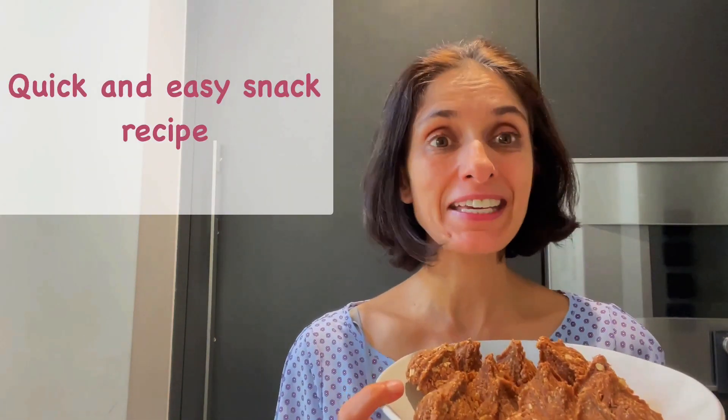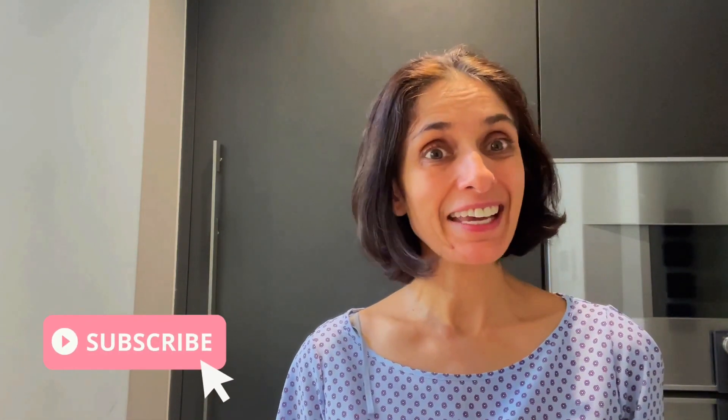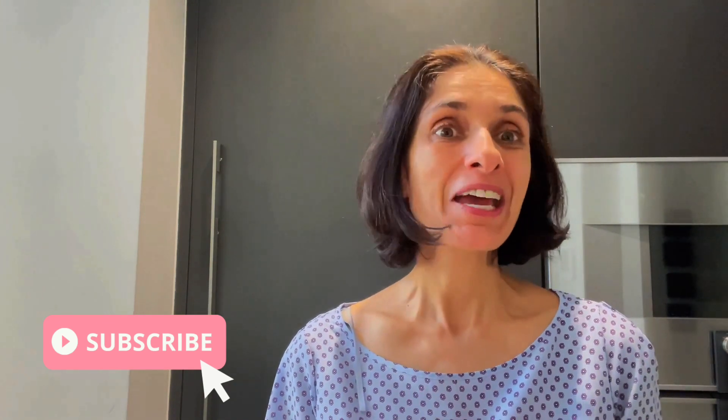Hi everybody! Hope you're doing well. I wanted to share with you a snack recipe and this can be made also for Diwali. It tastes really nice. It's a quick easy recipe made in less than 20 minutes. If you would like more recipes do remember to subscribe and like any comments. Enjoy this recipe and wishing you a very happy Diwali.